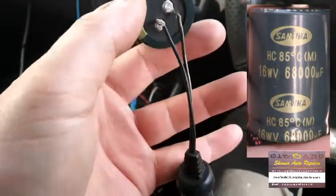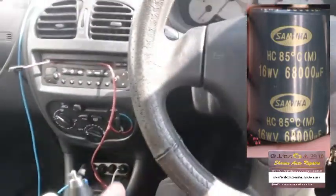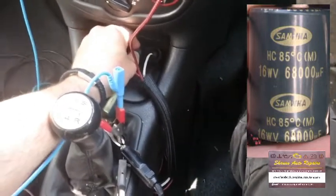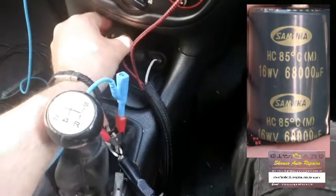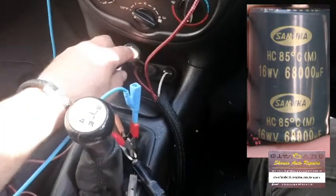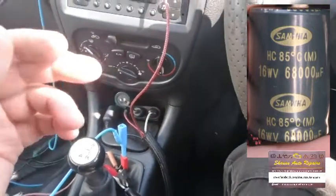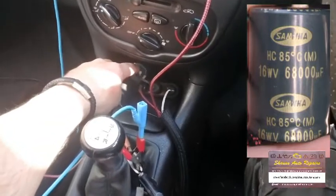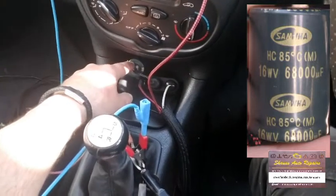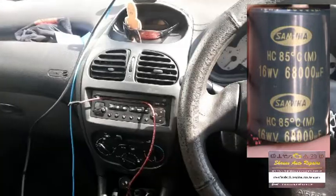All I do is connect two leads to it onto a cigarette lighter adapter, and then I just plug it into the spare port. So whenever my cigarette lighter is powered up, it charges the capacitor. When you turn it off to auxiliary, it's still keeping a charge. And when you go to restart, the power is cut off to the cigarette lighter, but it takes power from the capacitor and powers it just for a few seconds to allow the engine to start and stop the dash cam cutting off.